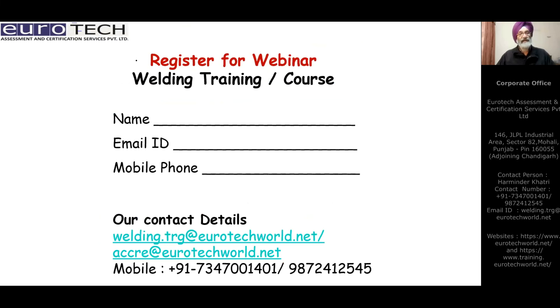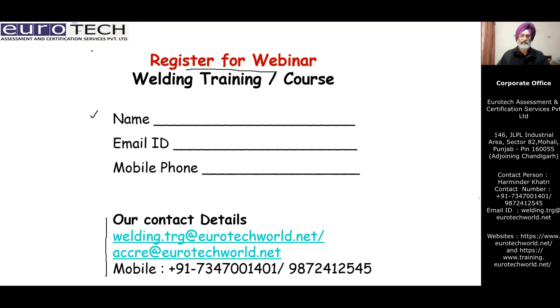Eurotech is a certification body for ISO 3834, and any company looking for certification of this welding quality process is welcome to contact us. We also carry out webinars for welding or any course desired by companies, corporates, or individuals. Share your name, email, and mobile number with us and we will get in touch with you. Hope you liked the content — please subscribe to the channel if the information was of some use. Thank you.